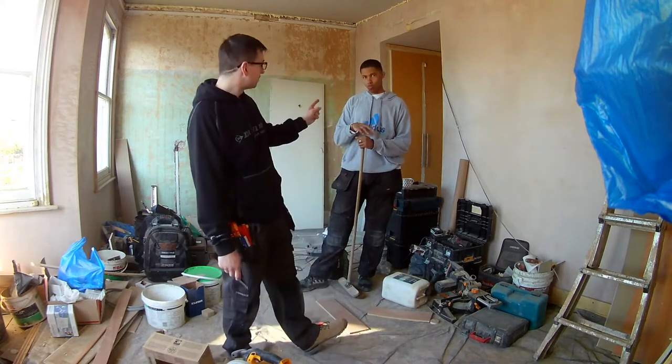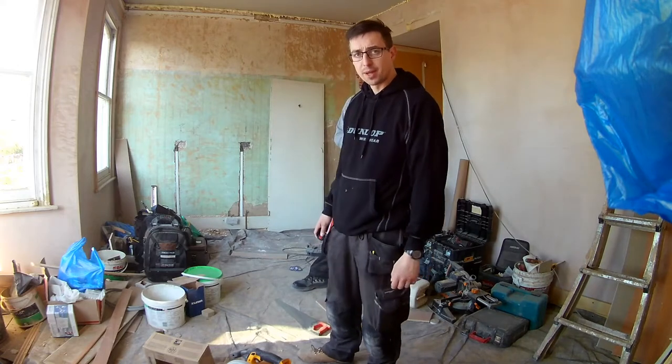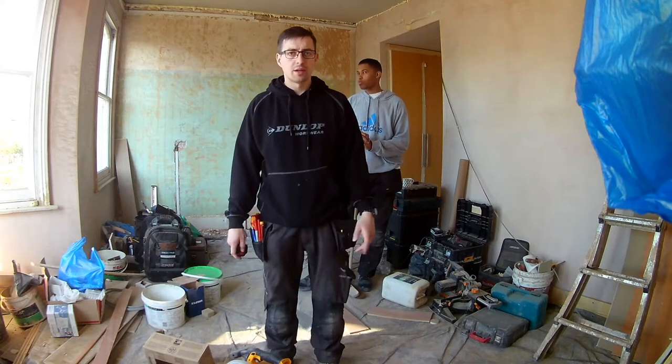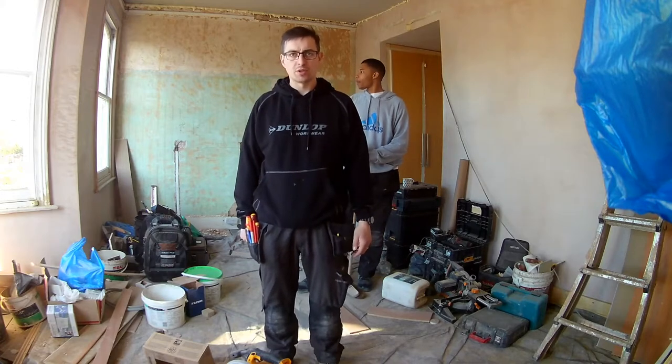Jaden's with us again — he's a good worker, yesterday he did those sockets. So we'll show you what we've got on with and the jobs we've got to get on with today. We're using those Zeno dimmer modules today so we'll let you have a look at them as well.